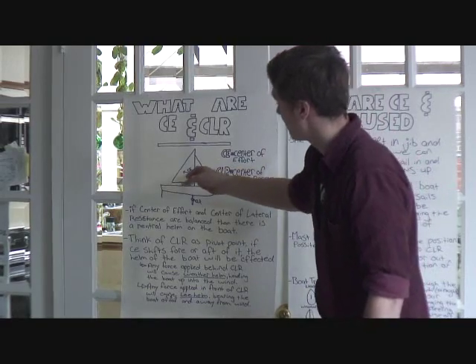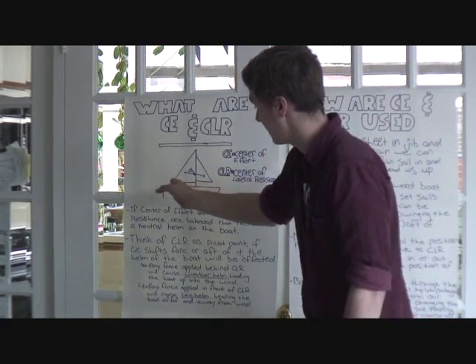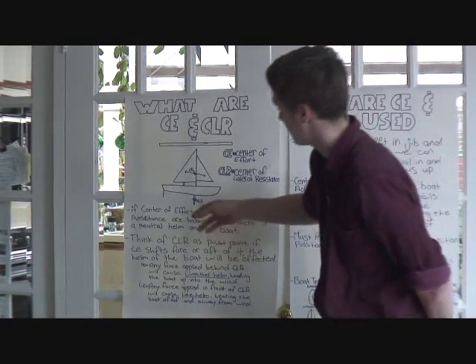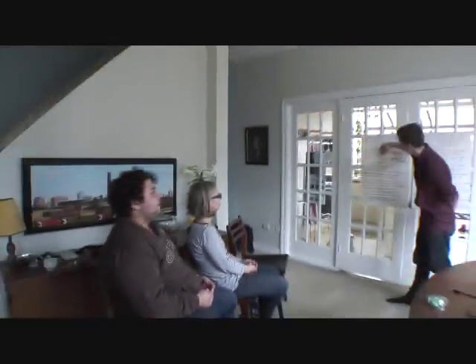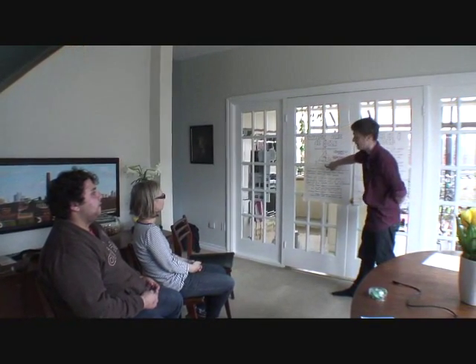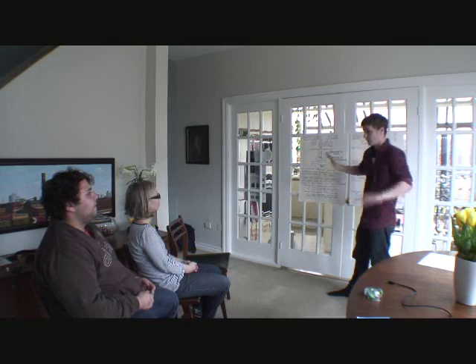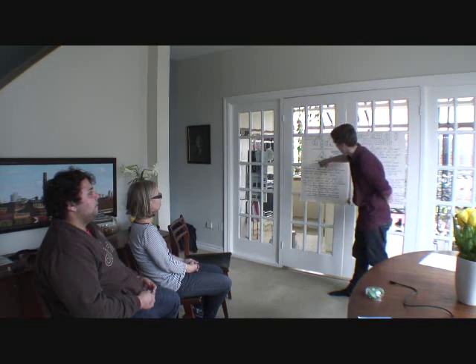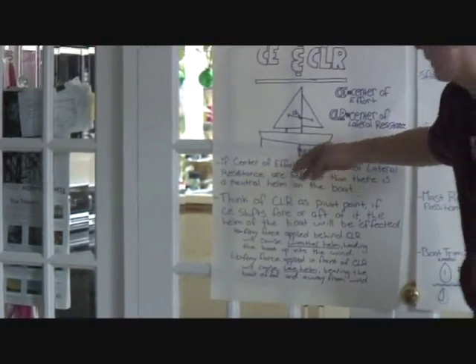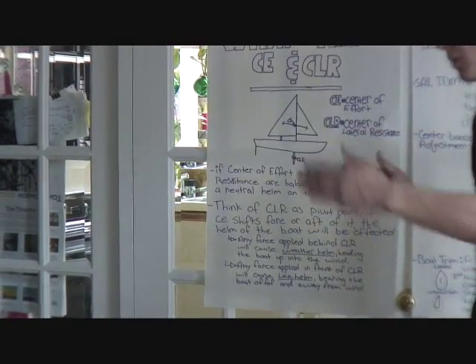Now, if the center of effort moves behind the center of lateral resistance, what do you think would happen? Think of the center of lateral resistance as a pivot point. If the center of effort is even over both sides of the CLR, we're going to get a straight course. But if we push on one side of the boat — putting force behind our pivot point — it's going to turn the front of the boat up.